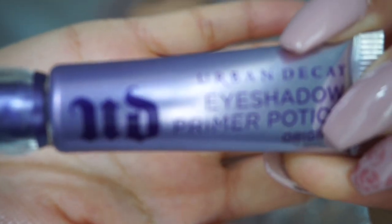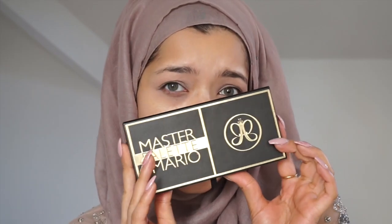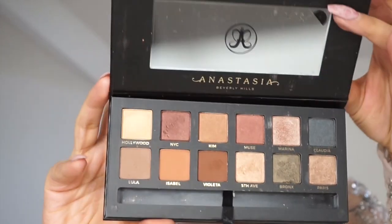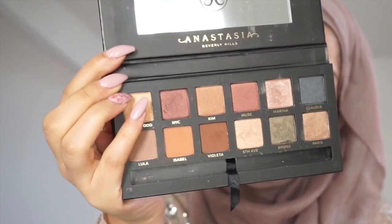First of all, I'm going to prime my eyes with the Urban Decay Eyeshadow Primer. Then using my matte painting, I'm just going to use this as a base. The eyeshadow for my eyes today is from this — the Mario Palette. You can see I just dropped the brushes that came with it.